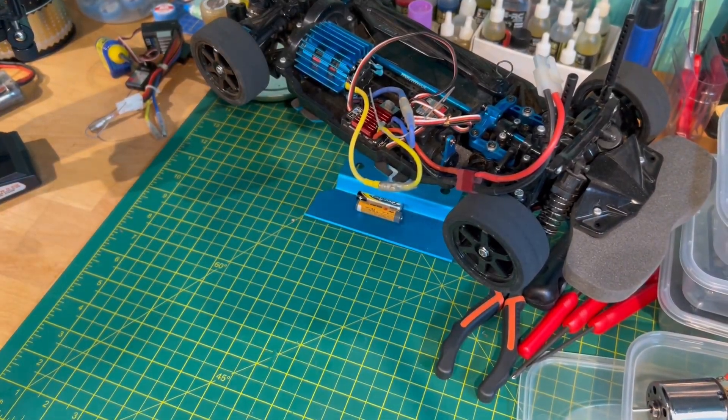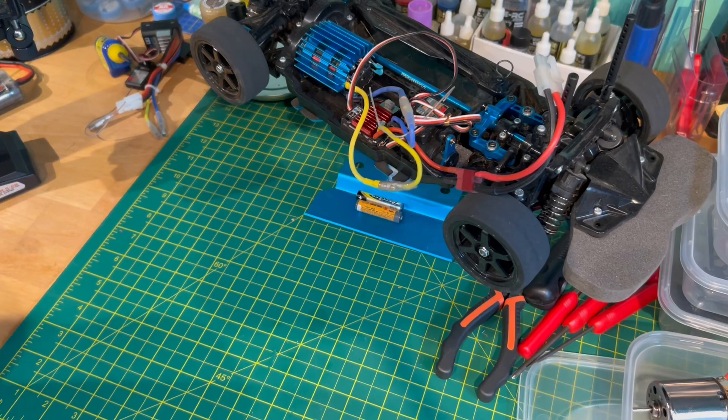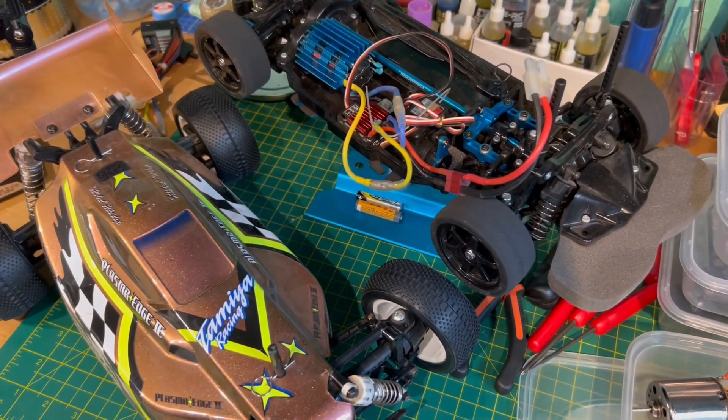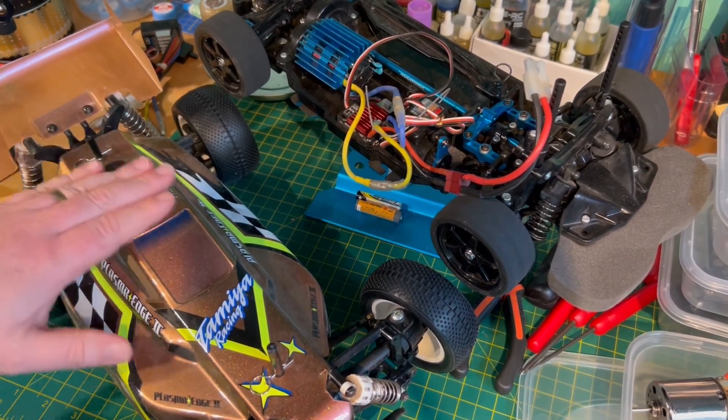Hi everybody, welcome to the OAGRC. I thought I would have a break from all of the TT-02 speedrun videos because we're well overdue a look at how the TT-02B performs on its new wheels. So I thought I'd just go and have a blast around the track this evening with this.